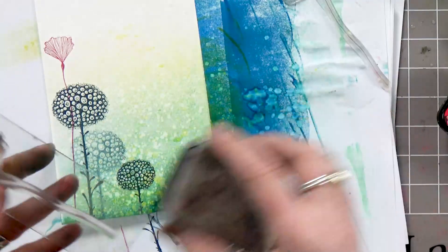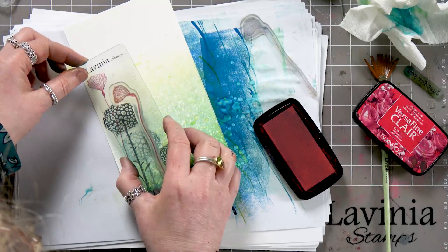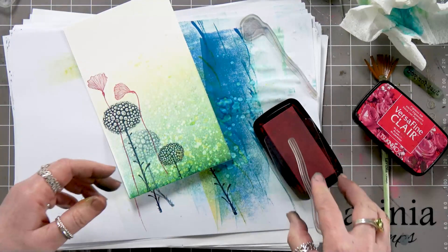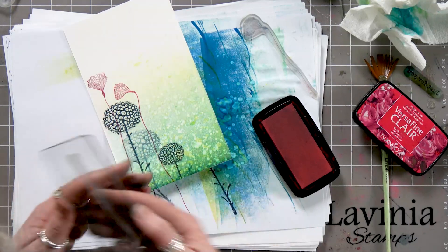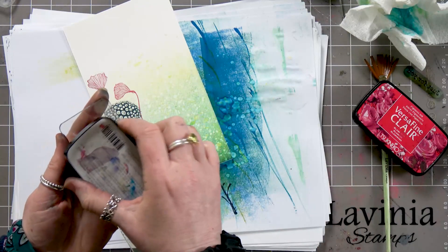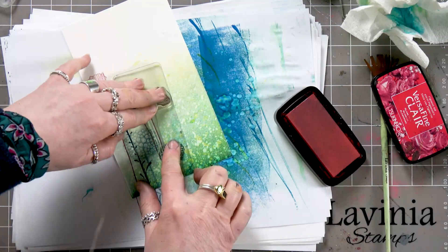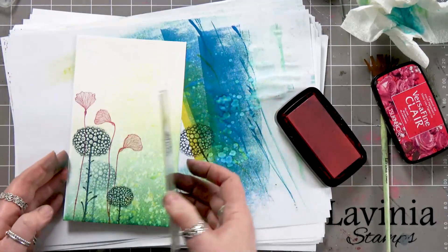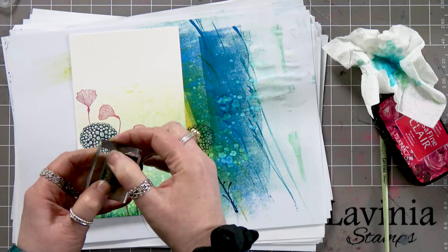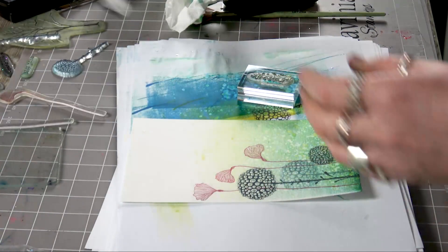These come in a pack of three, so pop one there, turn that around, carry it on, and there's my last one — ink up and pop that down. Now I've got some little stamps here which are great little fillers. You don't have to use the ones I'm using today — we do plenty of miniature foliage stamps, so feel free to use whichever you have. I'm going to ink up now in the Golden Meadow.